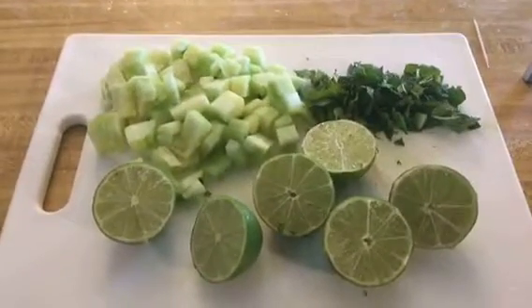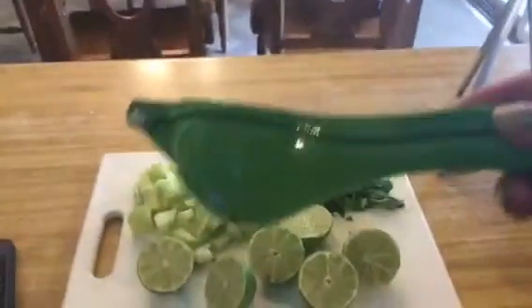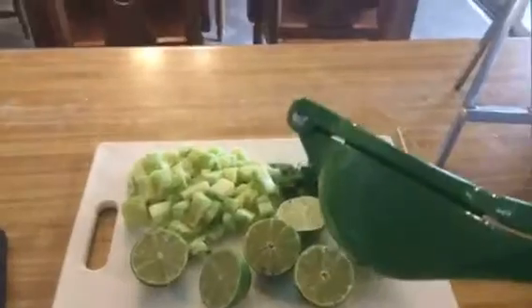That's two tablespoons of fresh mint, and I'm going to juice these limes. I've got this awesome juicer. I got it at Walmart, but I've seen it at other grocery stores. There's actually three different sizes — this one is for oranges, there's one for lemons, there's one for limes. I suggest if you just want to buy one, you get the whole set, but buy the biggest one and it actually works for all three of them.